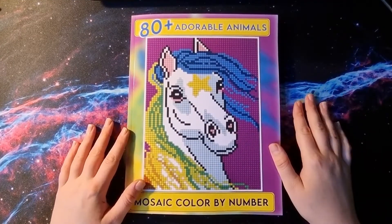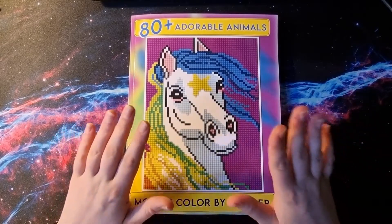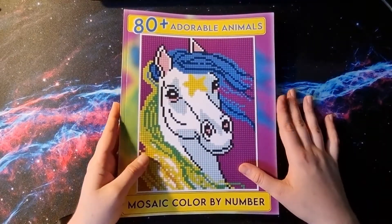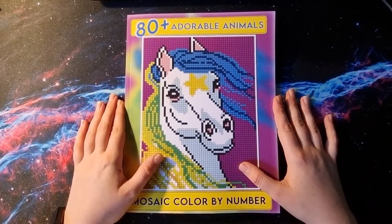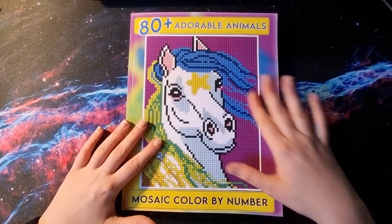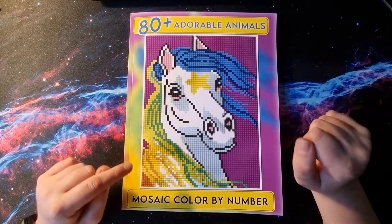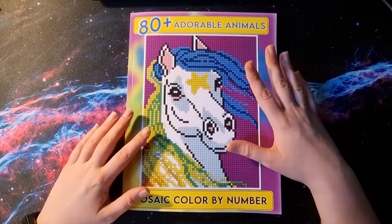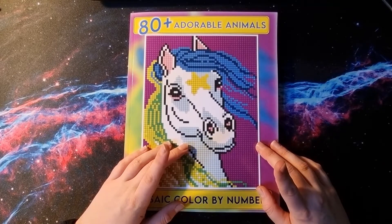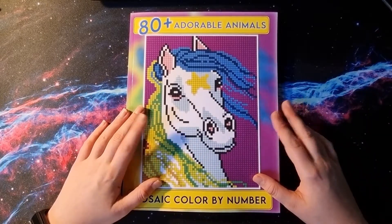Hello everybody! Welcome back to my channel! And for everyone who's new here, hi! My name's Lara, I'm glad you found me. Today I'm going to do a little bit, or as far as I can, of a flip through from Bright Ideas Paper Publishing's newest book called 80 Plus Adorable Animals Mosaic Color by Number. This book is fairly new. It goes along the lines of the 70 plus cartoon character book — they published two. Both of these books are by Jennifer Rowling under the Bright Ideas Paper Publisher. And let's start!